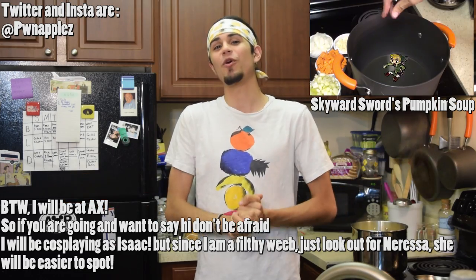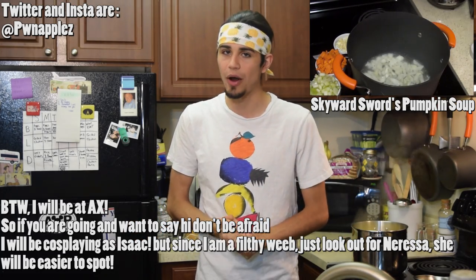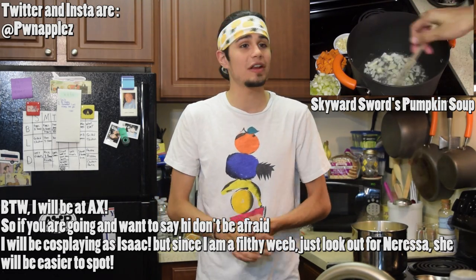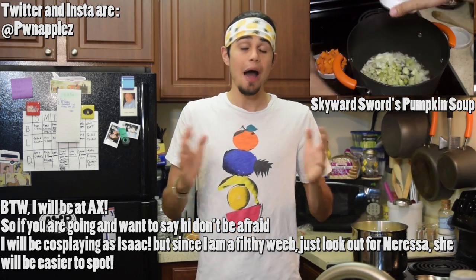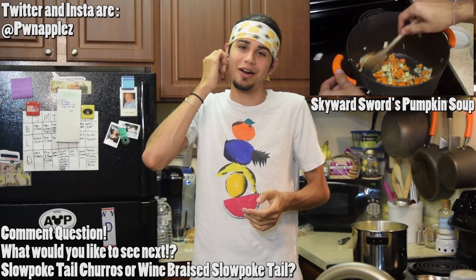If you guys want to see more of my videos, you can go check right over here — I'll link to all my cooking videos. I've been so busy with school, and I know some of you are wondering where's the Animal Crossing Amiibo card giveaway — I'm so sorry for the delay. I've just finished my semester so I'll have time to send out the letters. I can't wait to do more cooking videos. But I have a question: I'm stumped on my next episode. I want to do Slowpoke Tail — do you want to see Slowpoke Tail churros, or a Slowpoke Tail Wine Brine?